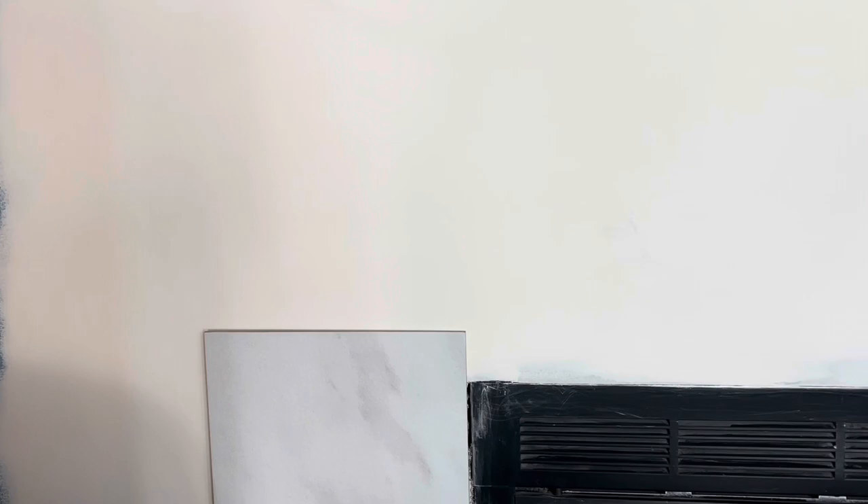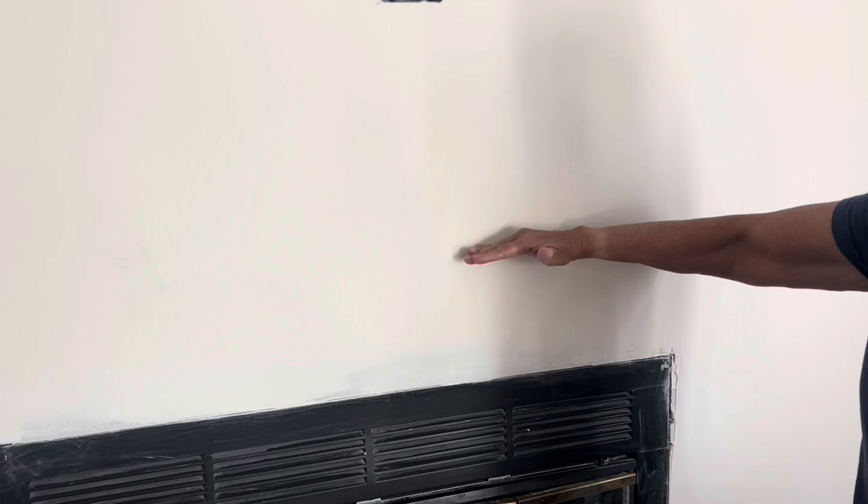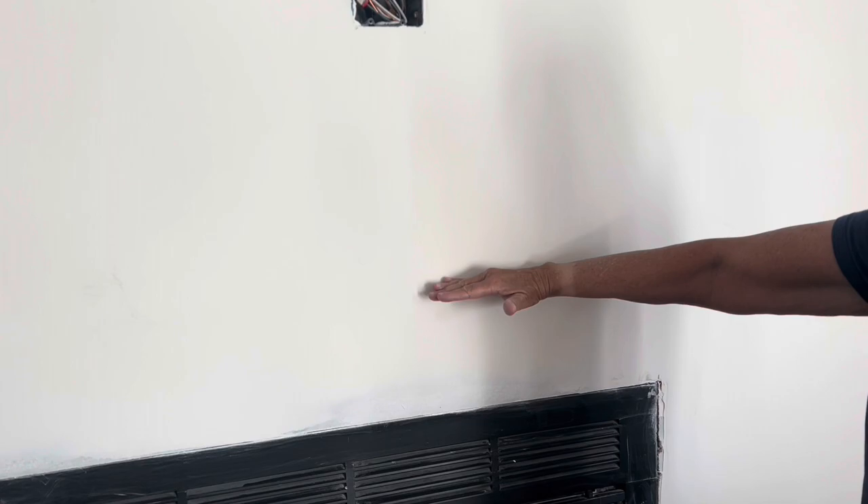The mantle is going to go here on this wall. We've really done a great job of redefining what this wall is going to be. It'll be positioned about seven inches up, so we'll have plenty of room for the TV.